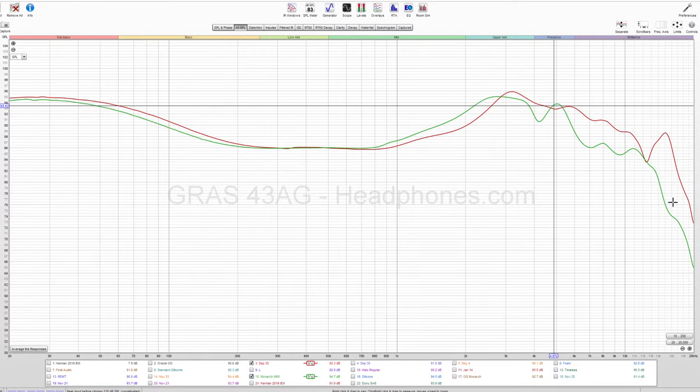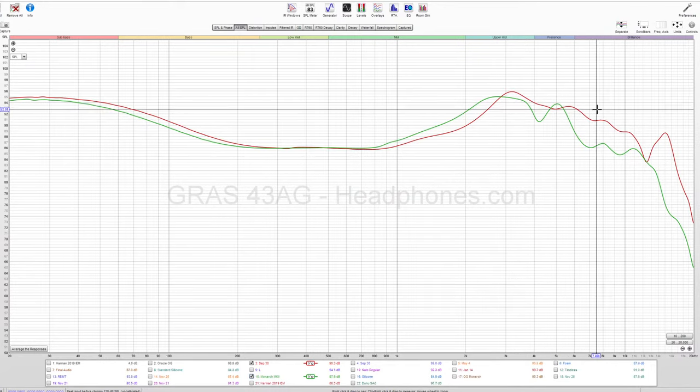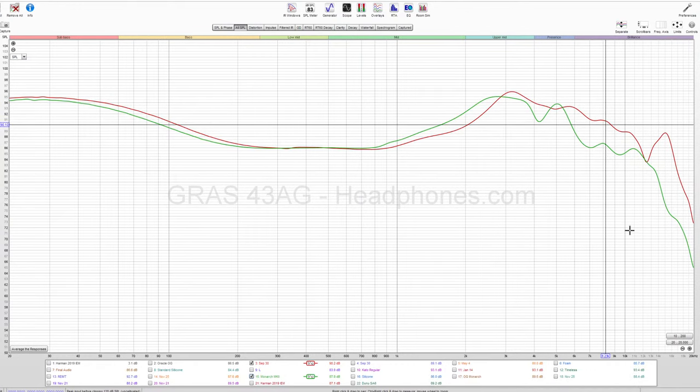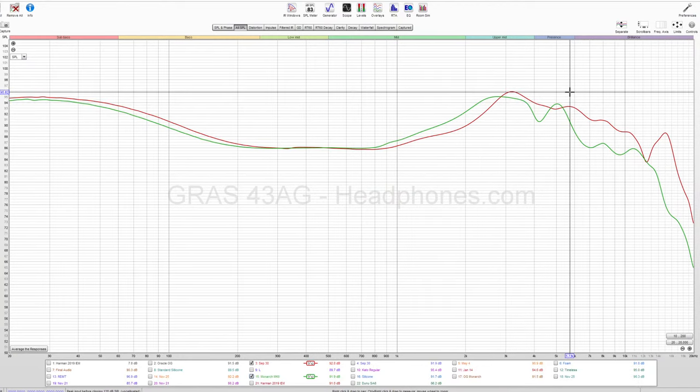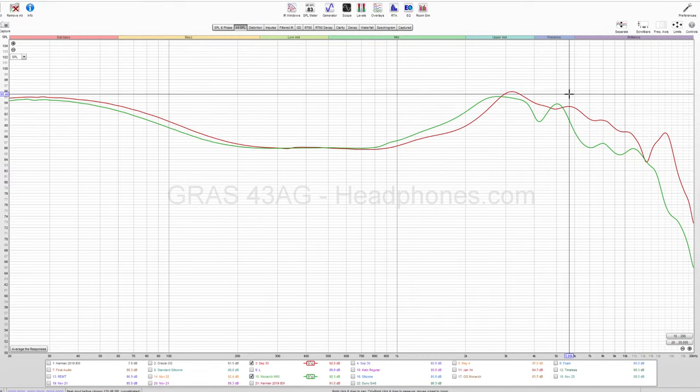Monarch Mark II — the things to nitpick are that in the treble there are a couple of issues. But the same trend of the Oracle Mark II just being brighter continues here — there's more emphasis toward all of the treble, not in a way that is fatiguing, just more treble. I would describe it as closer to neutral bright, done well.